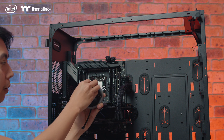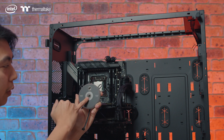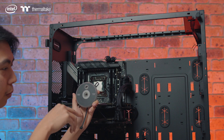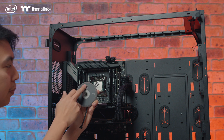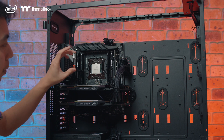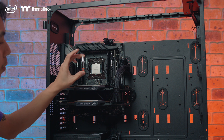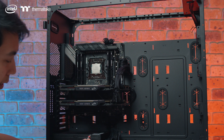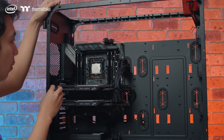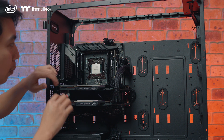We have an inlet here — water goes inside here, pushes inside towards, splits on the fins inside, and then comes back out here. Come with the water block is a thermal paste tube from Thermaltake as well.